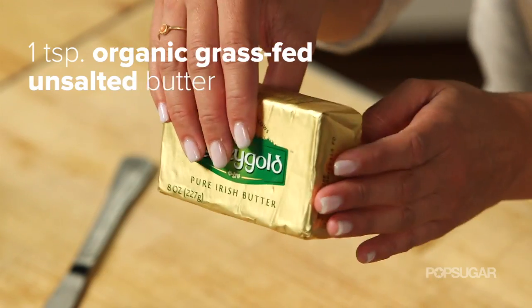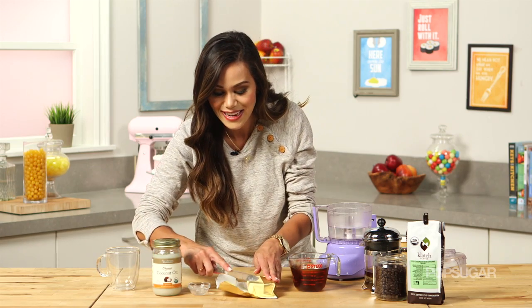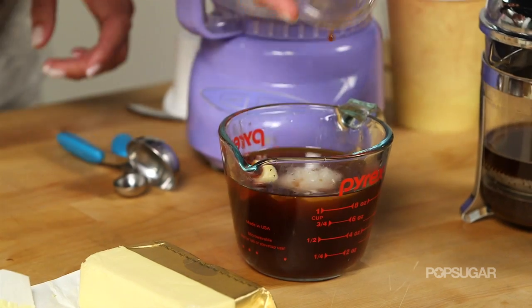Then a teaspoon of grass-fed butter. We're using grass-fed butter because it has healthy omega-3 fats and it's also going to give the coffee a nice creamy flavor. And a teaspoon of vanilla for flavor.